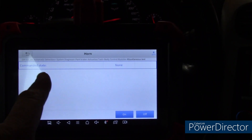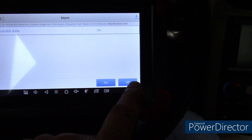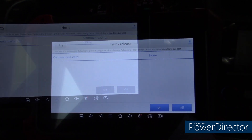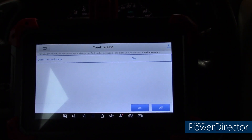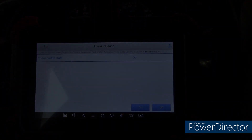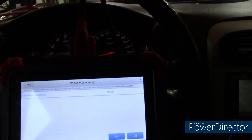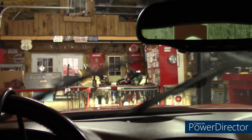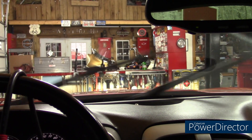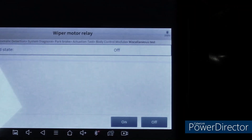Another special function that's easy to show here in the car is the horn — I can beep the horn and shut it off. Another special function: trunk release. It's open — you probably heard it. I can't close it because it's popped up, I'll do that part manually. I'll show the wiper motor — that should be fun. I'm pushing the on button and we know it works. Off, and it goes off, all from the seat of the car.